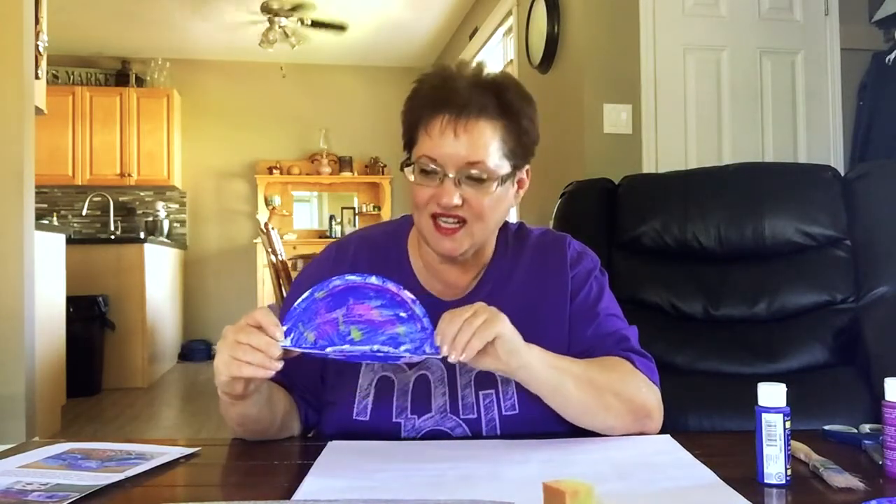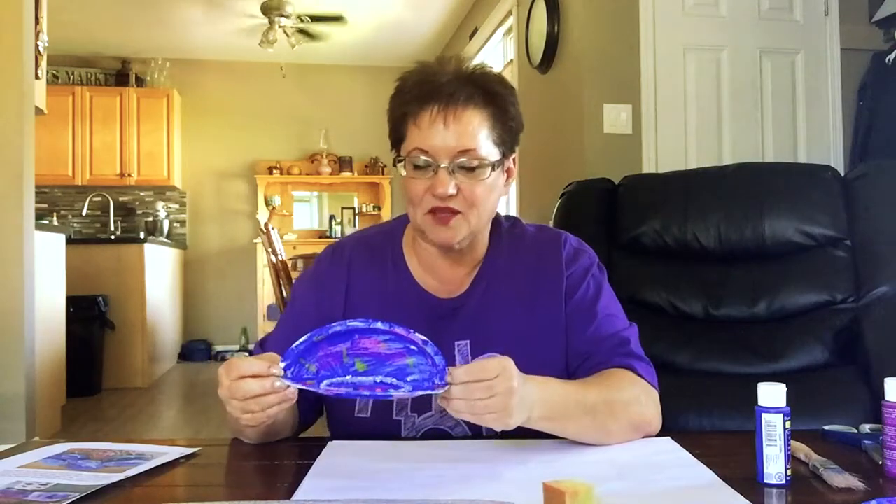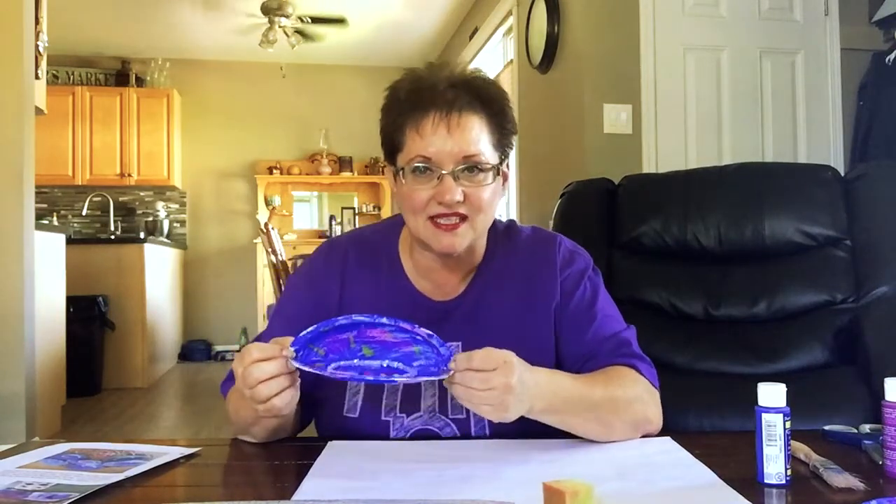Hello everyone, my name is Anita from the Medicine Hat Public Library and I've got a really sweet little craft for you. It kind of comes on the tails of our ocean story time that we just did. What I've got for you is an oyster shell with pearls inside — it is really, really cute, and it took me a while to figure this one out because it all depends on the paper plates that you use.